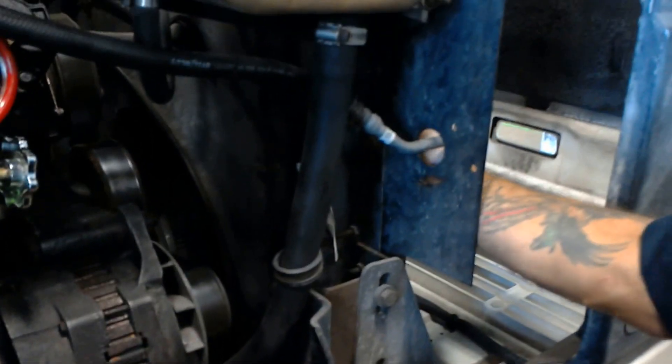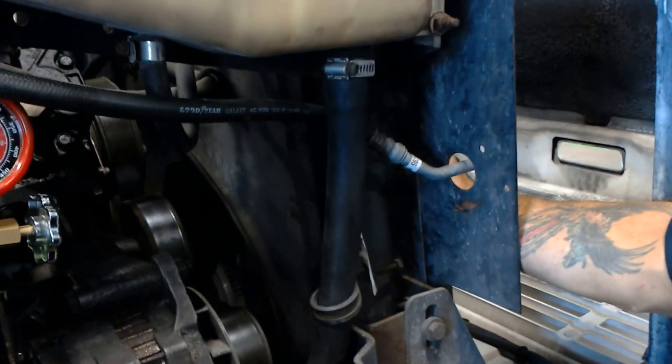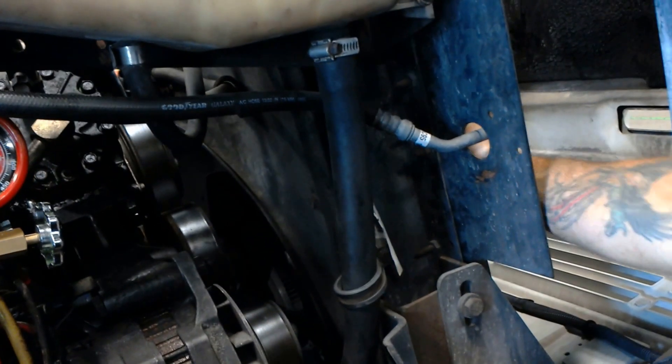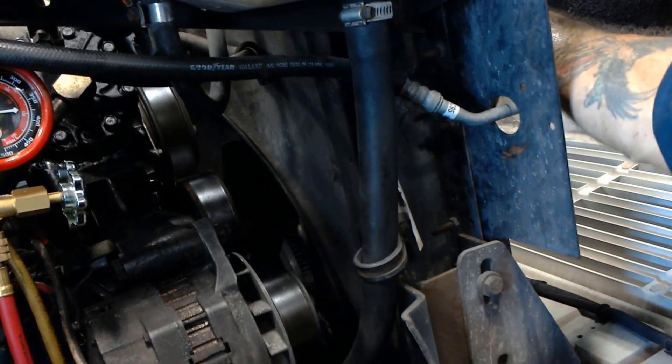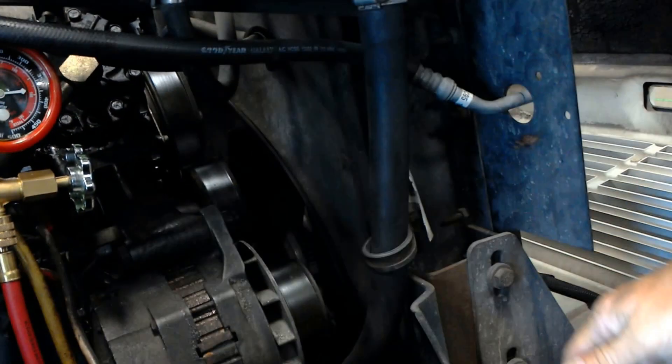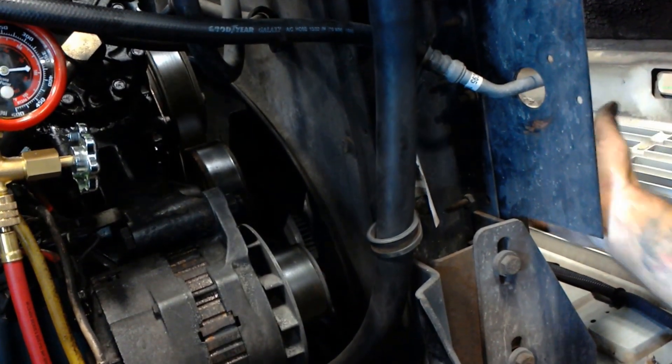So your discharge will come out here, coming on this line here. It goes out here into your condenser — it enters on the front of the radiator — so as the truck is moving and the fan is moving, it pulls air across the fins and lowers the pressure of the refrigerant, turning it from a gas into a liquid. Now, the liquid is still under high pressure, so it's going to come back out through this line here.